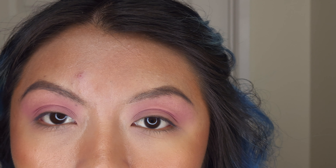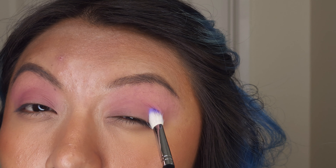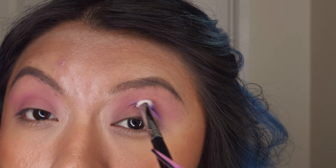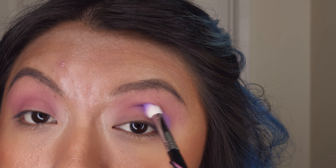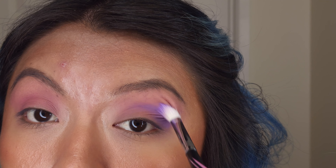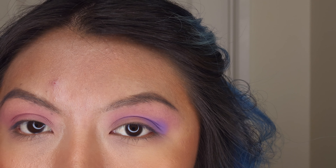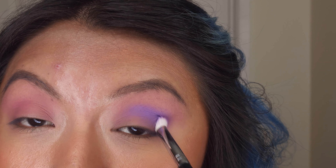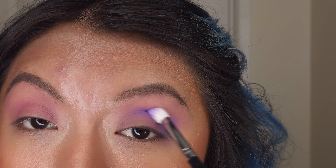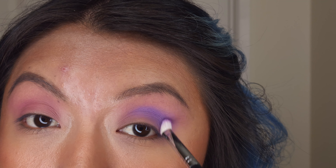Okay, I think I'm gonna switch brush and go with the purple one — Gumdrop. We're just gonna put it in the corner here and blend down. I do want to add blue but I want everything to look blended before I add the darker blue. We're gonna add blue in the corner and then the liquid eyeshadow, and I think that will complete the look.